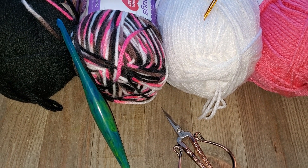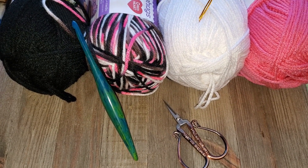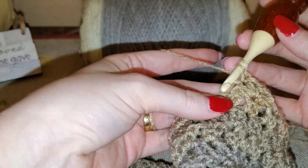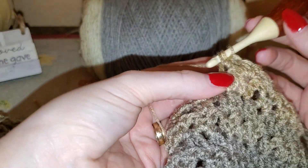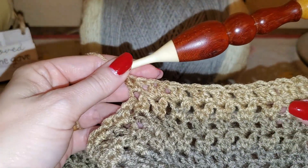You can find the details of this Crochet Along by clicking on the link in the description box below. Don't forget to participate in the Winter Wonder Shawl — you can find the links below in the description box.